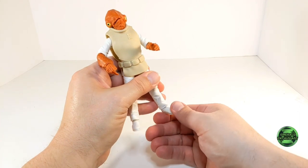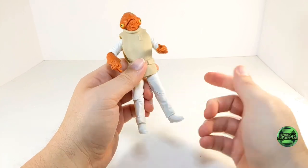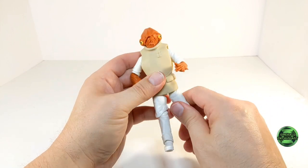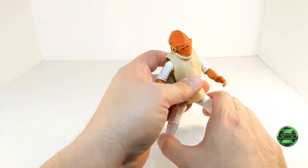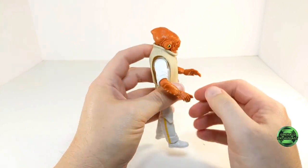In terms of articulation, the feet move backward and forward at the ankle joints, although mine are very tight. The figure does have a knee hinge that allows you to get it into a running pose. He has the quadriceps swivel, and the attire allows you to move the legs out from the body that much. Once again, the torso does not move well at all.